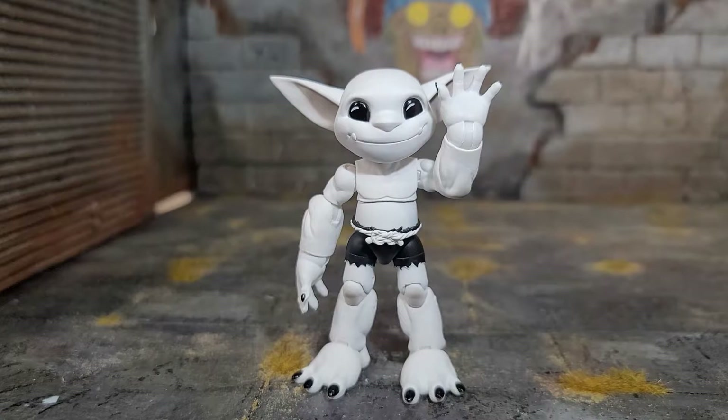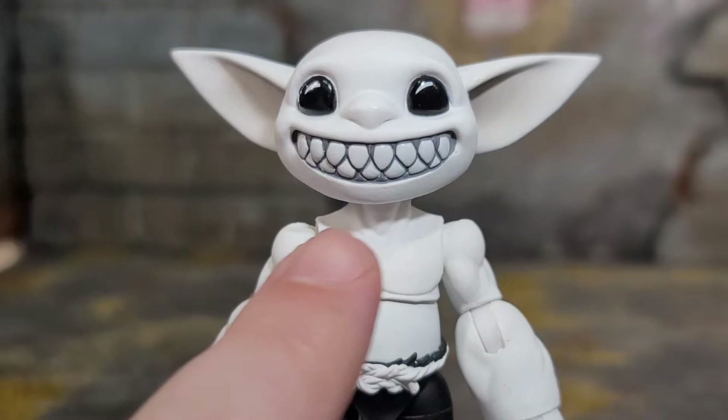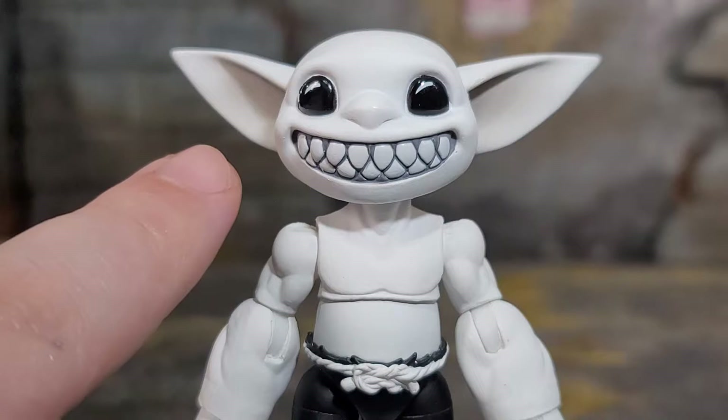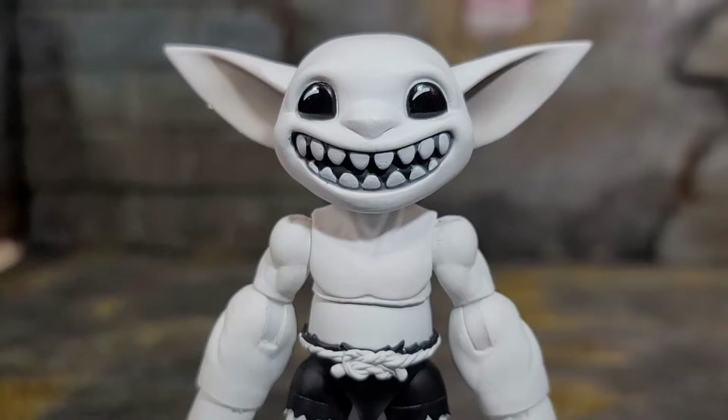Zombone comes with a pair of open palm expressive hands and a pair of grippy claw hands. One of the alternate head sculpts is a smiling, cheesing head sculpt that looks awesome. Instead of having pink gums, they actually made his gums gray to fit the whole Zombone theme, which is awesome. I love the airbrushing they did with the gradients going from inside the ear — it's gray and then lightens as it comes out. The shading is awesome and the eyes look great.